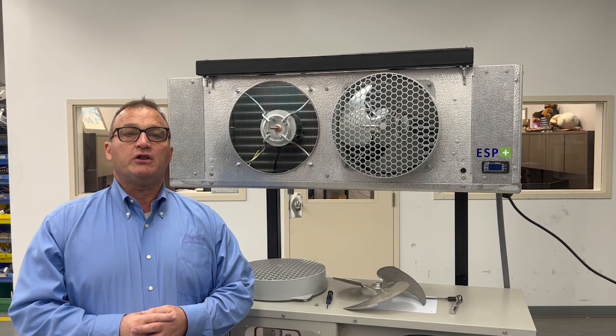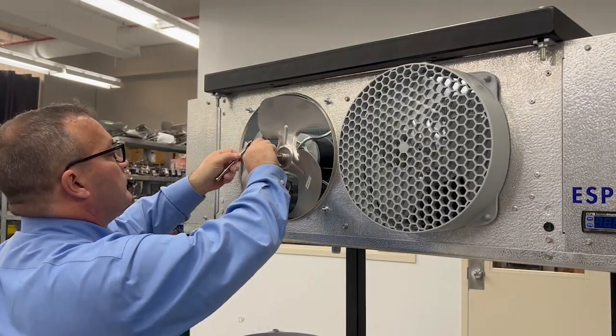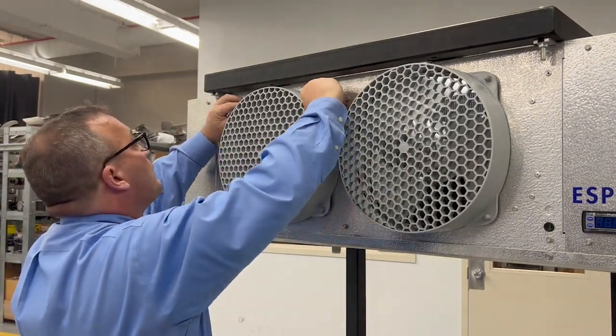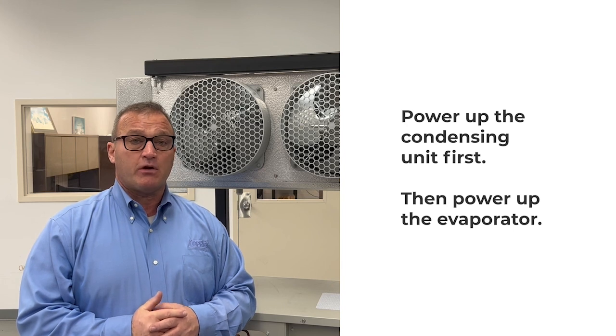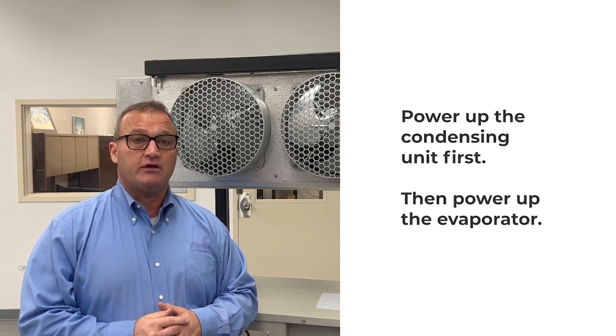Once you've relocated the temperature sensors in the coil, it's important to assemble the evaporator to its original state. It's important that the system be powered on in sequence — power the condensing unit on first and then the evaporator.